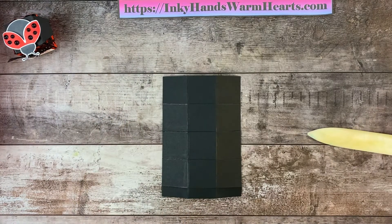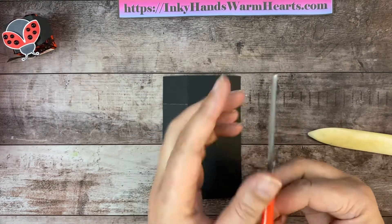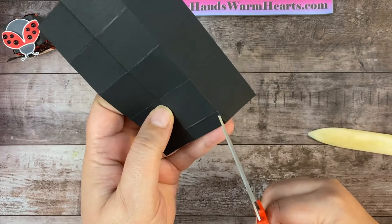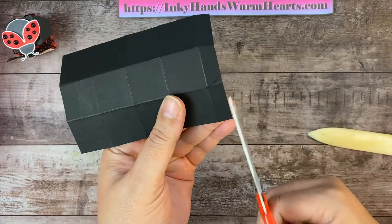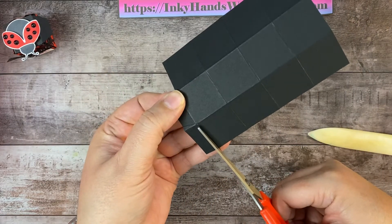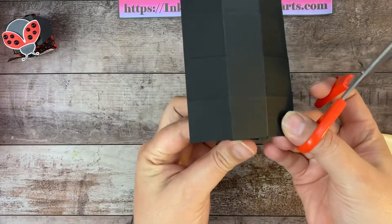I do use my Stampin' Up! paper snips for almost all cutting, except when I cut for boxes. I like a little bit of a thicker blade, so you can get a long big scissor. I'm going to start at the front — this is going to be my flap that's going to tuck in the box, so I'm going to angle cut this piece. These pieces we don't need because the flap is not super long, so we're just going to cut those two longer pieces away. And there is the tab that's going to tuck in the box.